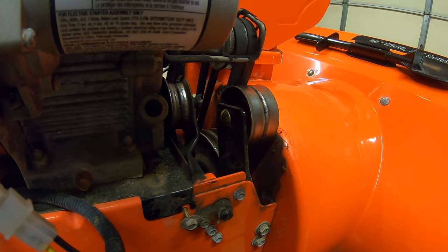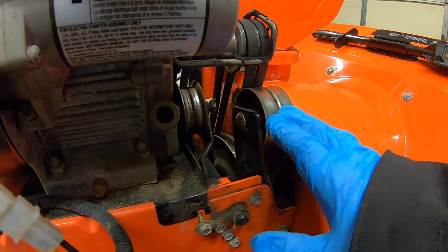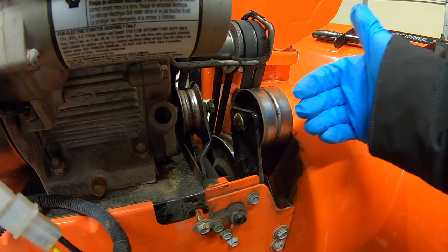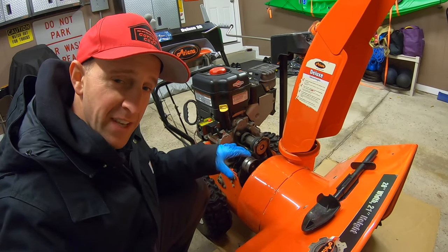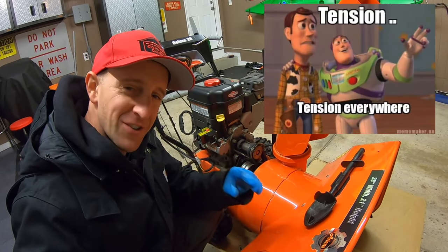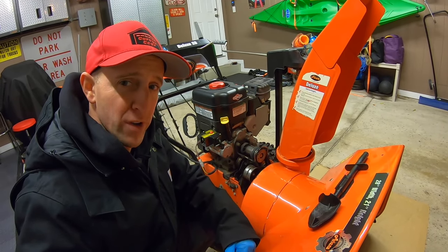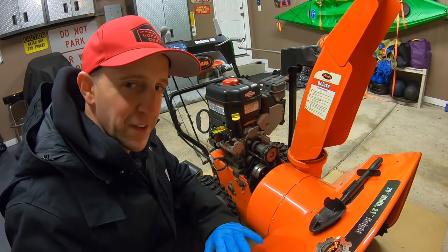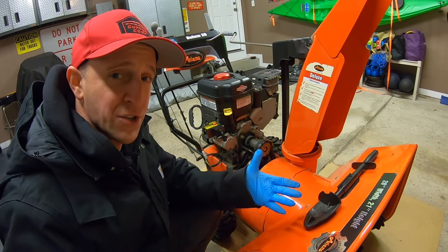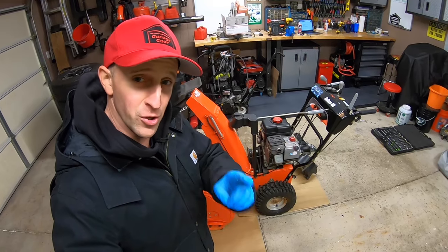Now if we come around to the backside again, you can see that I've moved this bolt forward about a quarter of an inch on its slot. There's still about two-thirds of the slot left, so I can definitely add more down the road if need be. I usually recommend adding a little bit of tension at a time — next time you go out, if it hasn't thrown a little bit further, add a little bit more. You definitely do not want to push that tensioner all the way forward and put way too much pressure on those belts — you will rip them.